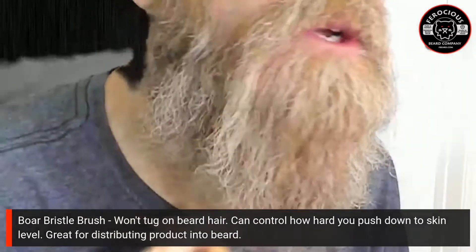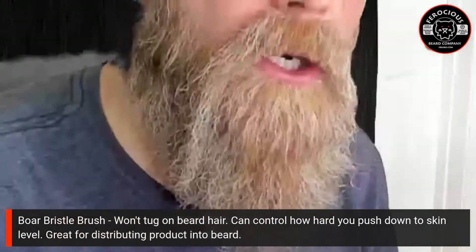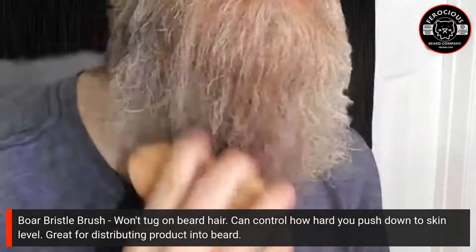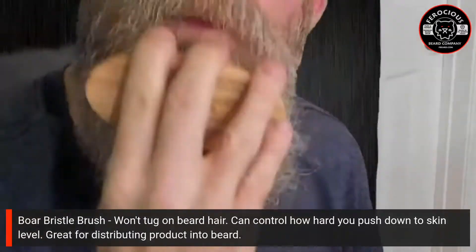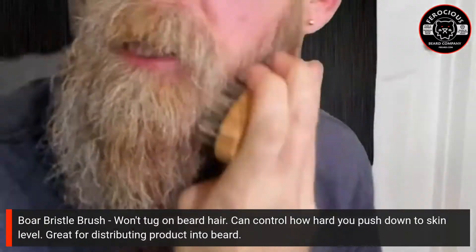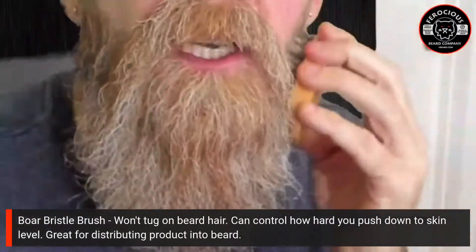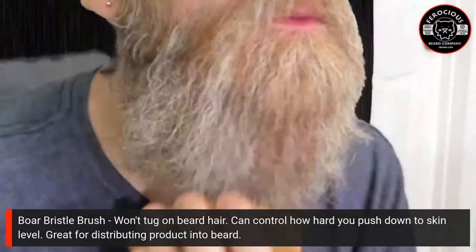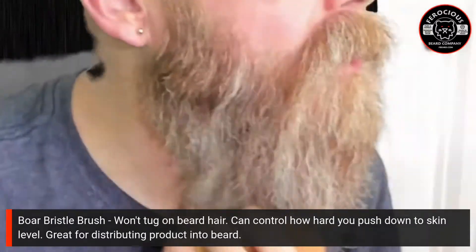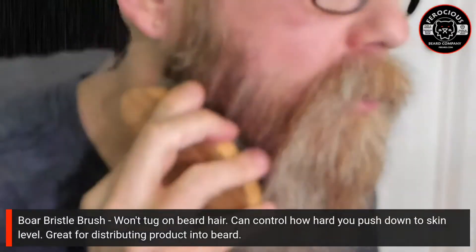It's massaging the skin — the tips of the brush are actually penetrating through the beard hair to the skin. The cool thing about boar bristle brushes is they are great for distributing beard oil into your beard all the way down to the skin level. Beard oil ultimately ends up at your skin and absorbs there, with the awesome side benefit of making your beard hair soft too.